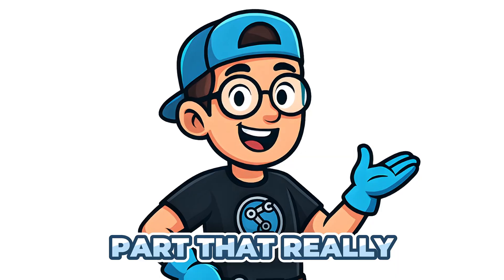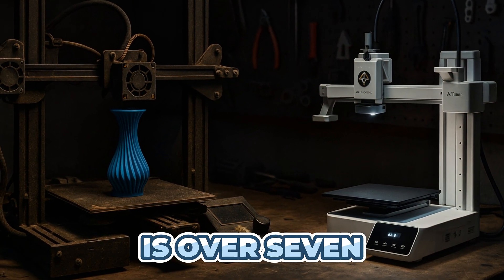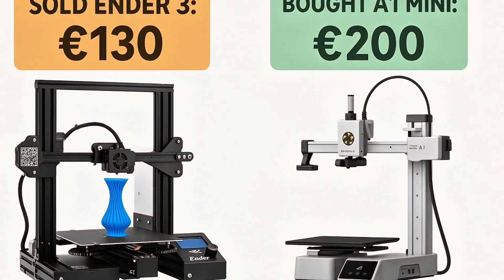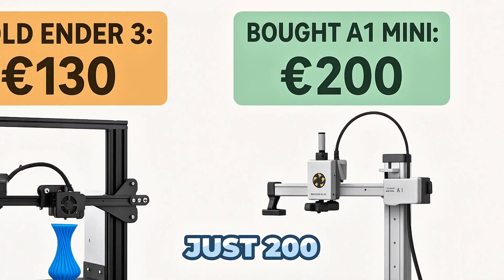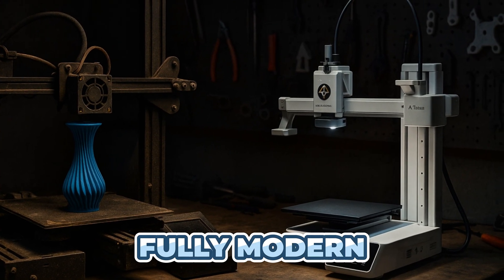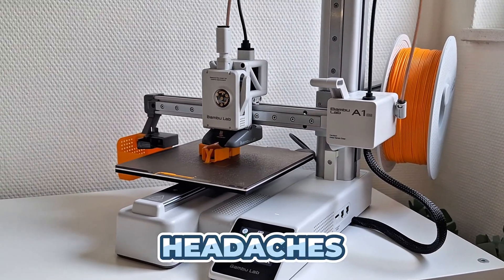And here's the part that really made it a no-brainer for me. The Ender 3 is over 7 years old at this point — it's starting to show its age. I actually sold my Ender 3 for 130 euros and picked up the Bambu Lab A1 Mini for just 200. So for only 70 euros more, I went from a fiddly, slow printer to a fully modern, fast, automated machine. No mods, no headaches, just results.